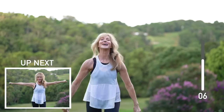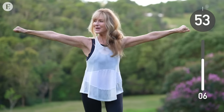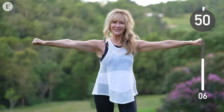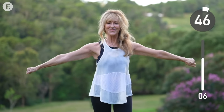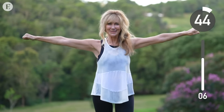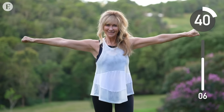You're doing a great job. Next up, we've got arm circles facing down. Make those arms very strong, core held in tight, back straight. Really focus in on the muscles in your arms, the connection to the heart, and the connection to the whole body.